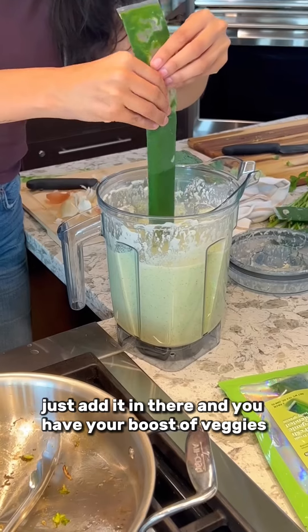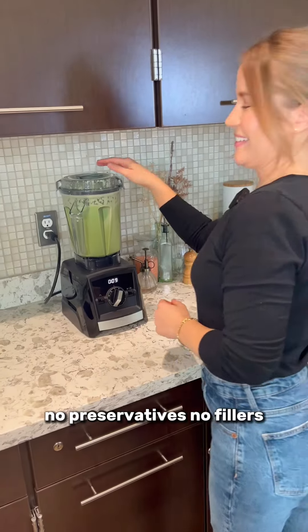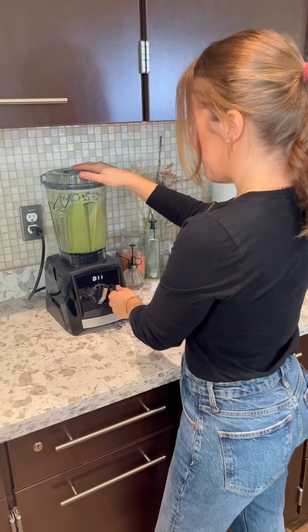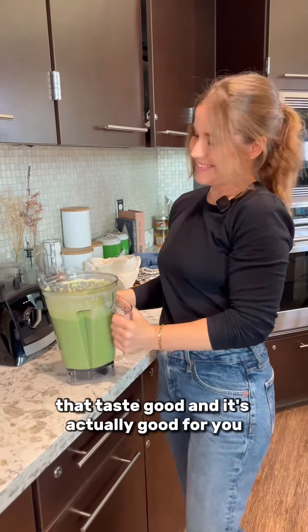My favorite thing about Leafs Up is its versatility. You can add it to any dish or any smoothie you want to make — just add it in and you have your boost of veggies. There's no added sugar, no preservatives, no fillers. I just want people to know there's an easier way to get their greens that tastes good.